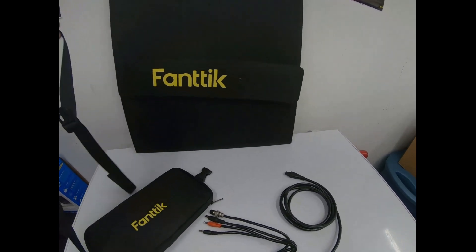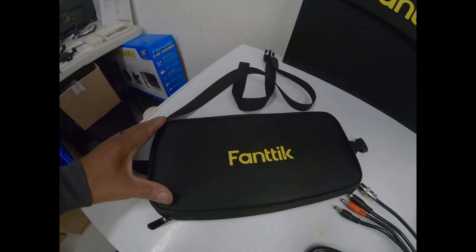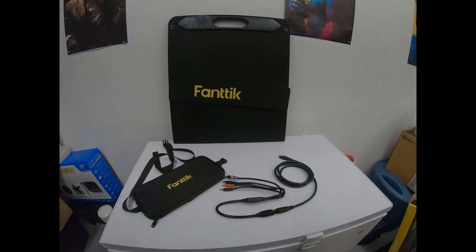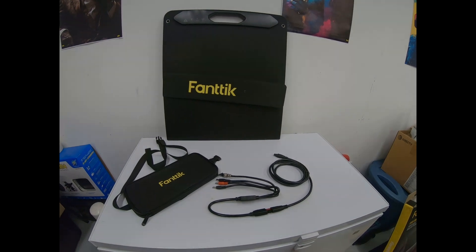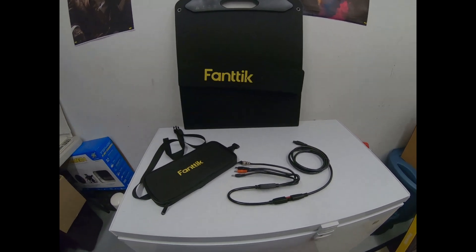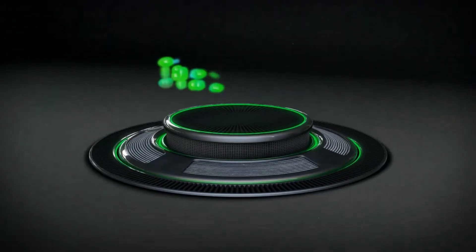The Fantec Evo Solar 100 — this is the big boy. Just go ahead and get the big boy, you won't have to worry about nothing else. Fantec Evo has got a good deal going on now too. The link is in the description. Thank you guys for watching the video — see you on the next one.